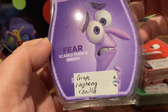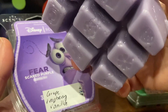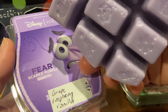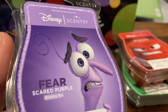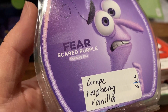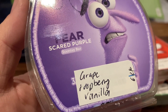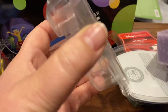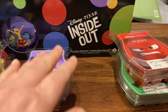Next one's Fear, Scared Purple. It's grape, raspberry, and vanilla. It's a really light coloured purple. There is a grape scent I smelled a while ago and it wasn't my favourite, and yeah, it's kind of like that. It smells like grape Hubba Bubba — like grape bubblegum. Raspberry, maybe. It smells like grape. It smells nice; I don't know if I need any more of it. Grape isn't really a scent we get a lot of, so it's nice to have something different.